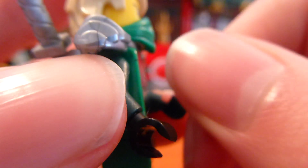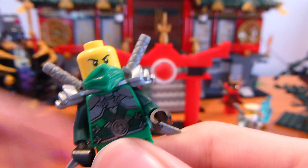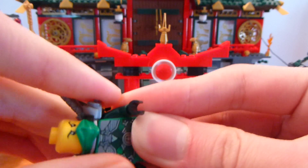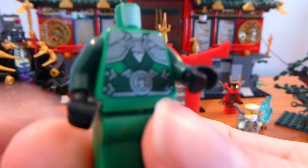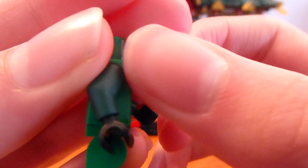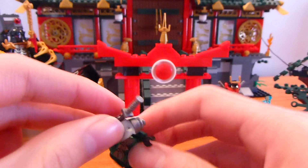This is one of the cooler figures in the set because it's exclusive — this is the episode 32 through 34 version of Lloyd. You can see his torso print is really cool; it's got like stone army armor. The only part of this figure that's exclusive is the torso, but it's a nice exclusive print.